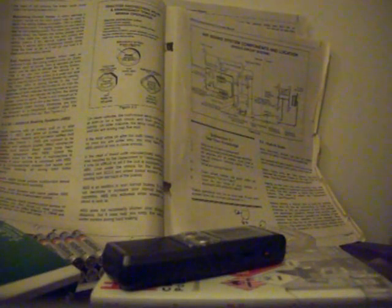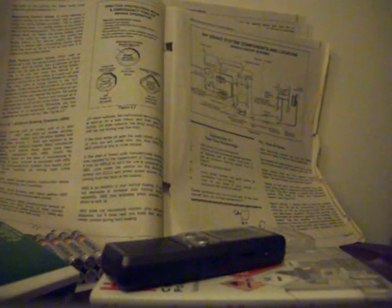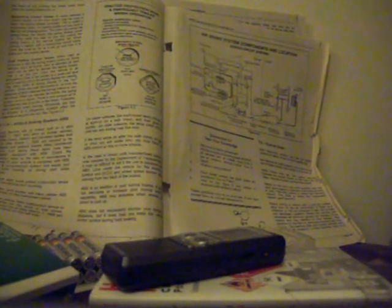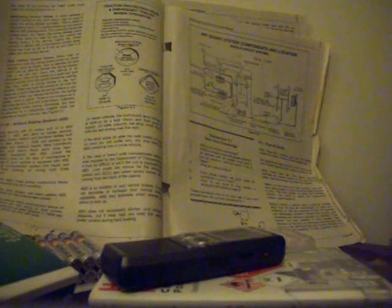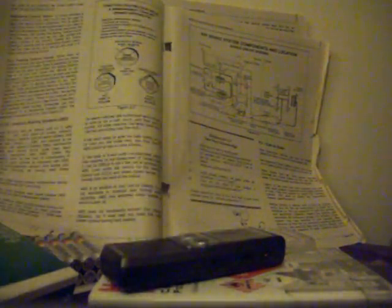ABS is a computerized system that keeps your wheels from locking up during hard brake applications. Vehicles with ABS have yellow malfunction lamps to tell you if something isn't working. Tractors, trucks, and buses will have yellow ABS malfunction lamps on the instrument panel. Trailers will have yellow ABS malfunction lamps on the left side, either on the front or rear corner. Dollies manufactured on or after March 1, 1998 are required to have a lamp on the left side. On newer vehicles, the malfunction lamp comes on at startup for a bulb check and then goes out quickly. On older systems, the lamp could stay on until you are driving over 5 miles per hour.